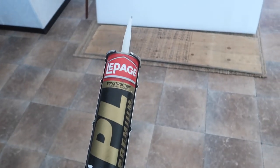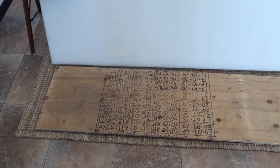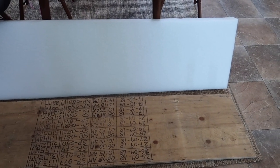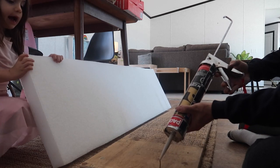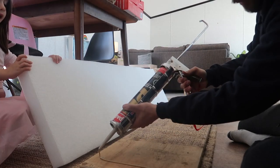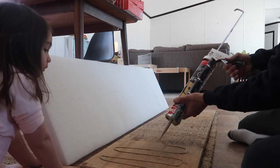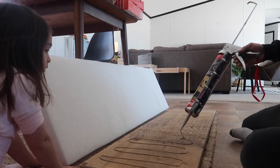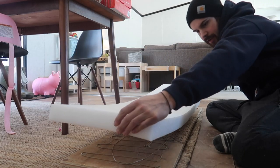To make this a true hack, we are just stapling a fabric I found at Walmart to the foam. In order to do that, we needed something for the staples to adhere to, so Dan is gluing a piece of scrap plywood to the foam and letting it dry.